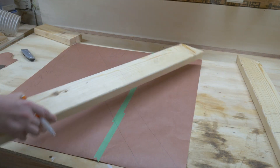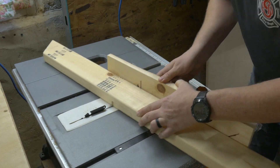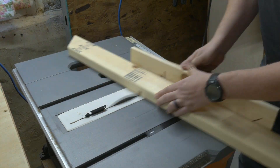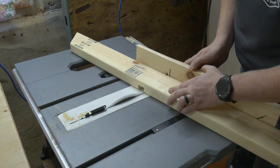To find the depth of the lap joints, we just need to find the exact thickness of our wood, divide by two, and then transfer that measurement over to the table saw. I set my miter gauge to match the angle of the lines we marked out and began chopping out the lap joint.